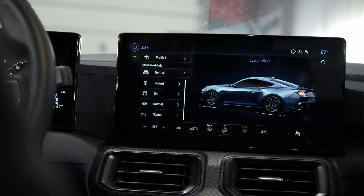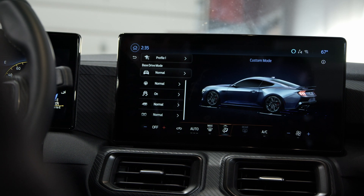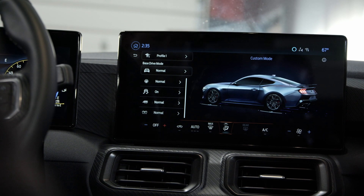In custom mode you can set owner profiles and choose what drive mode you want, what steering you want, traction control on or off, how you want the exhaust, how you want the gauges.